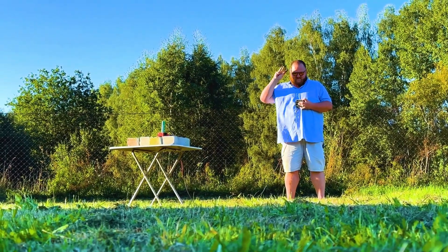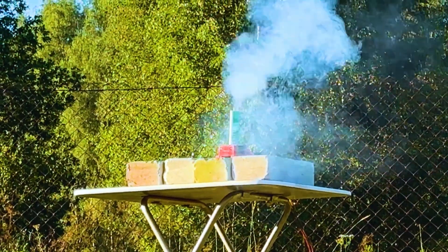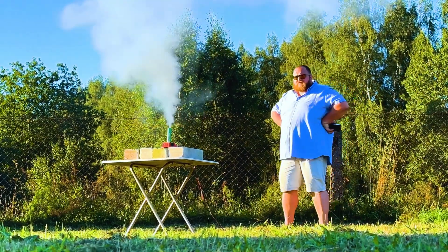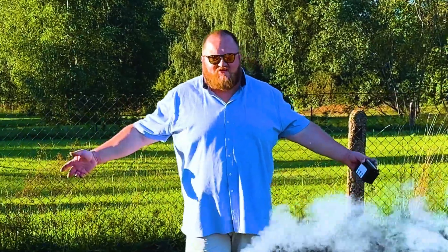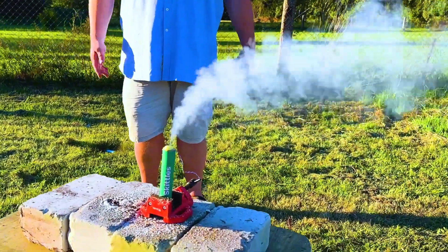One, two, three. It worked. But honestly, it's a bit weak. Look at it — it's just smoking. So disappointing.